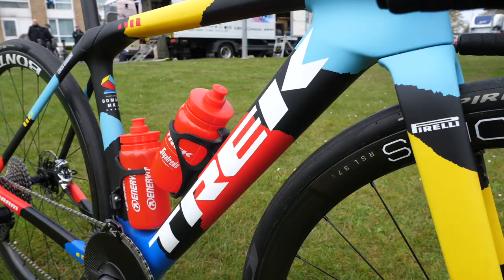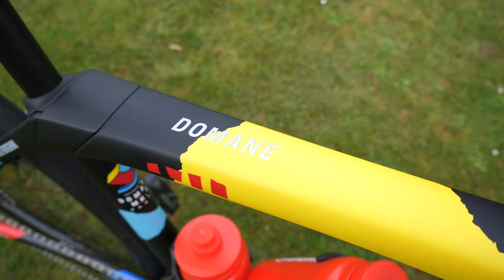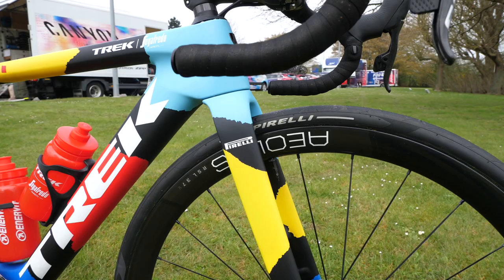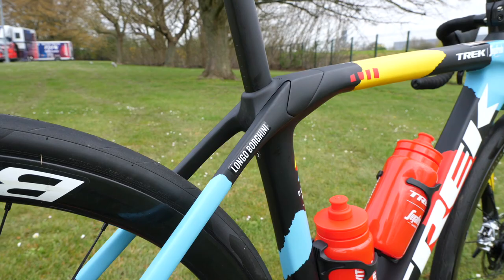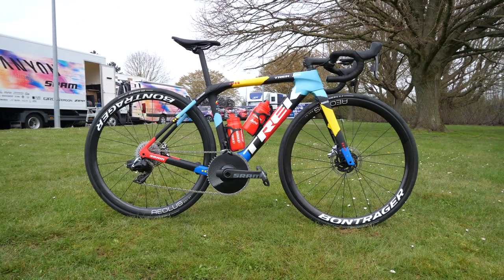Hello, you don't need me to tell you what race I'm at — well, you don't need to tell me what bike this is because it's got a big enough logo on there. It is Borghini's bike for Paris-Roubaix. It is the fourth generation Domani. They did use this bike for the first time last year and got pretty good results. Will they get the same result as they've had in the past? By the time this video's up, I'm sure you'll know.